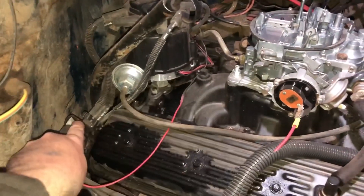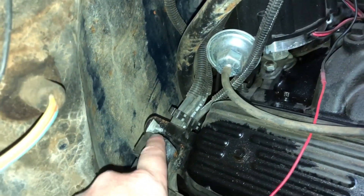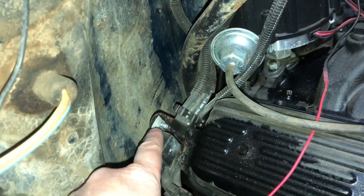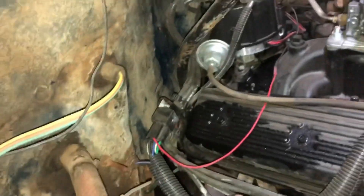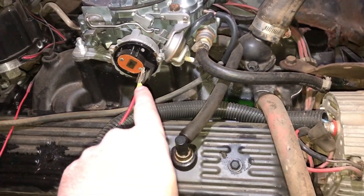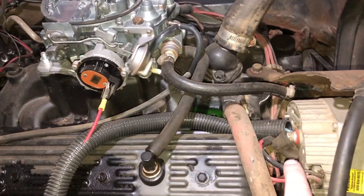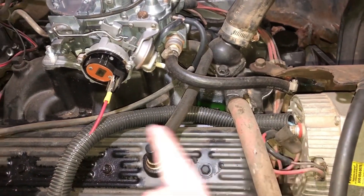The relay is grounded right here — you can see there's a little ring connector right on that bolt that holds the relay on. So the relay trips, picks up power from the alternator, and sends it essentially straight to the choke, so I've got a good 14-volt signal all the time to power that choke.